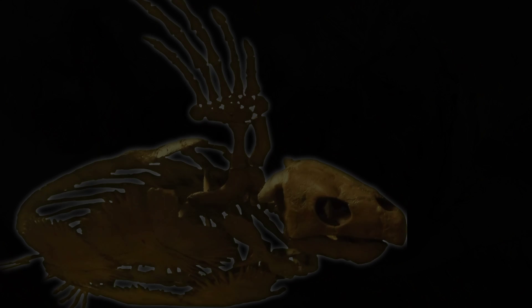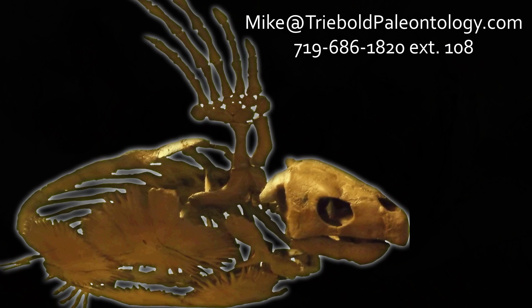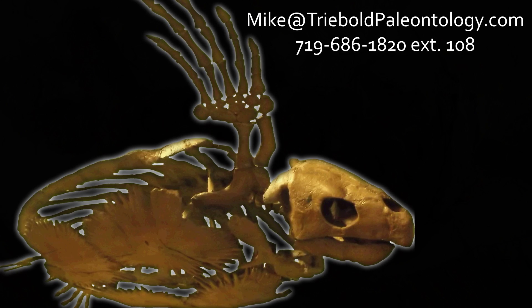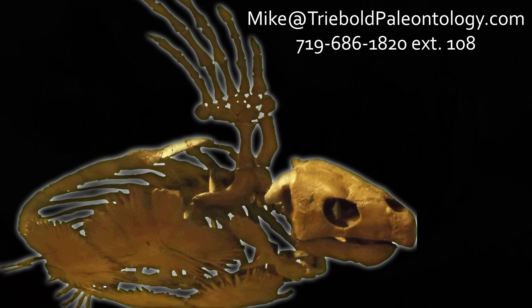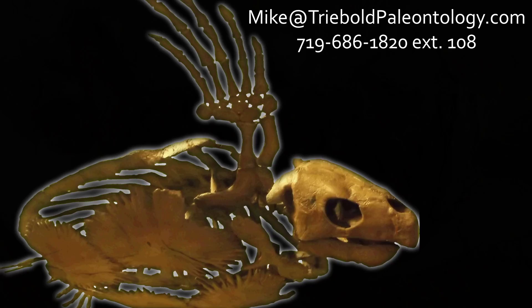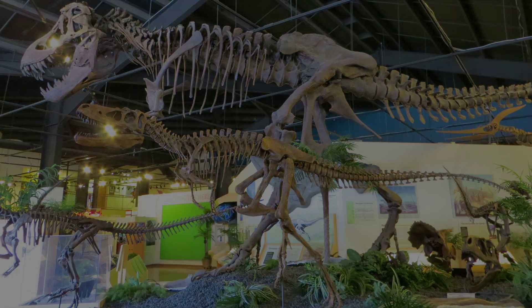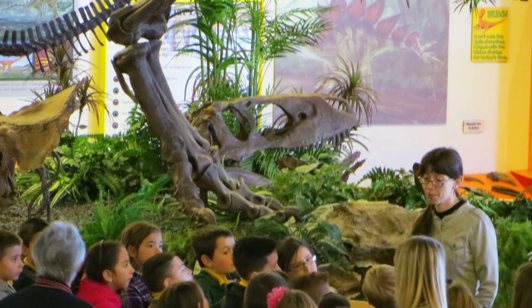Contact Mike Treebold for pricing and information on this or any of our other specimens via email or phone. To view this and a whole museum full of amazing mounted fossil specimens, stop by the RMDRC in our beautiful small mountain town setting just 15 minutes west of Colorado Springs.